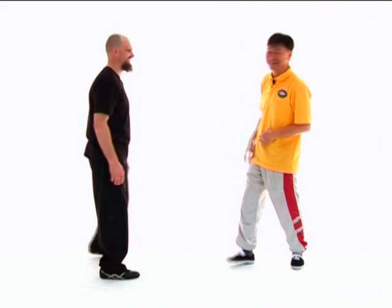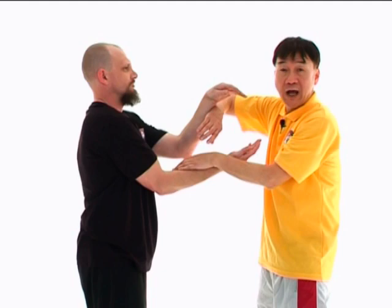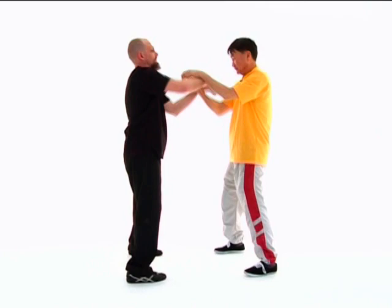Why are you always looking down on me? No, you're kidding. Now we're going to put into actual practice how we can make use of our opponent's force against himself.